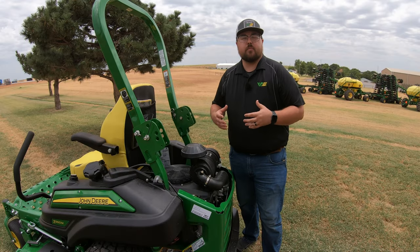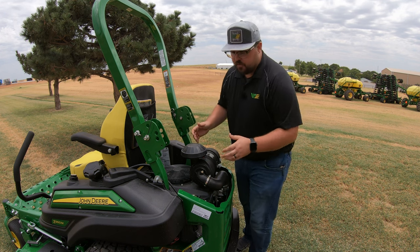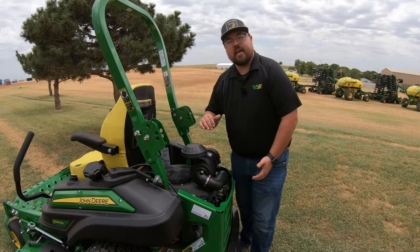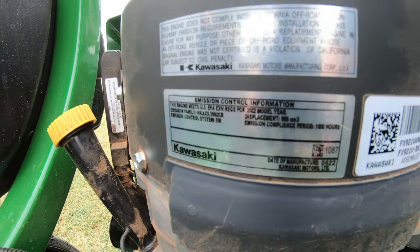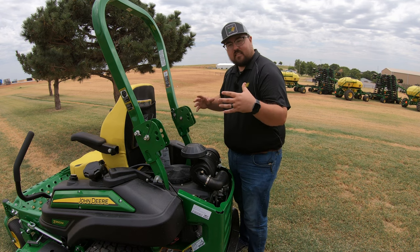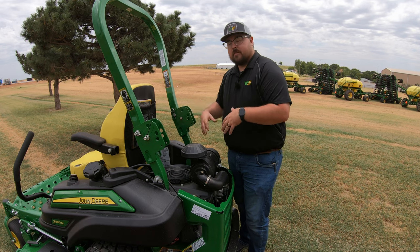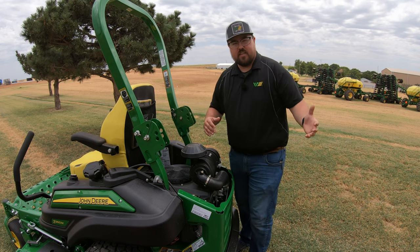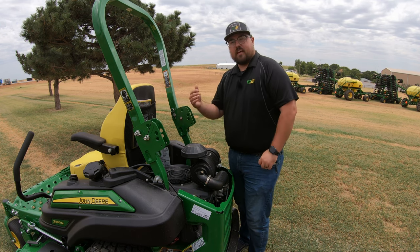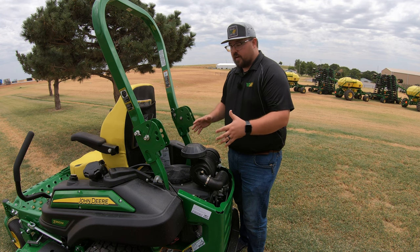The Z960M is equipped with a 31 horsepower FX series Kawasaki engine. On the side it says John Deere 31 horsepower, and on the back of the engine you'll also see the Kawasaki sticker. This is the FX series, meaning it's in the highest range of engines that go on these mowers. In other Z-Track series like the Z5s and Z7s, you'll find FR and FS series engines, but moving up to the Z900 series you get that commercial grade FX engine.